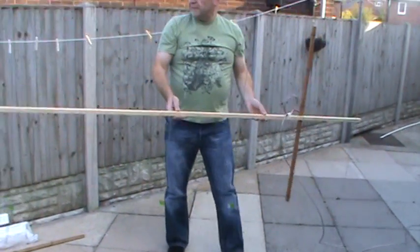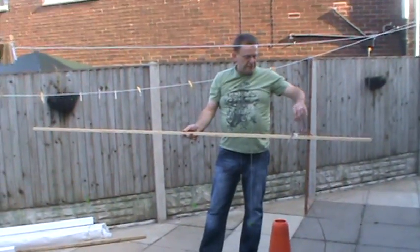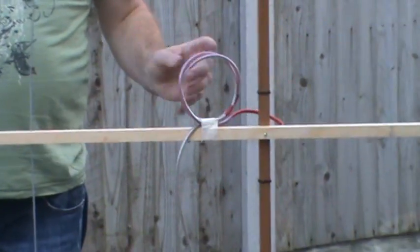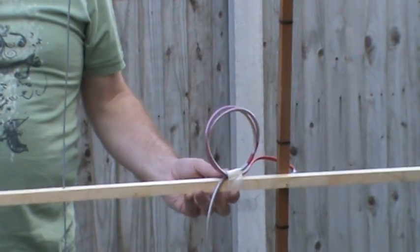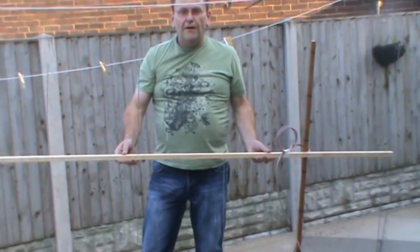This is the seven element beam fully erected. This is a choke instead of a balun — I made a choke by coiling the coax seven turns and taping it to the beam. Now I'll show you how it all goes together and how it all works.